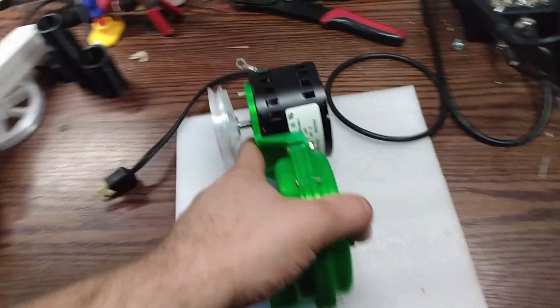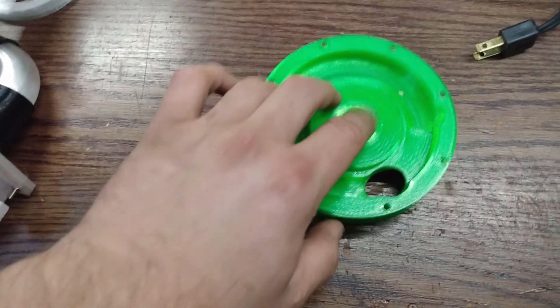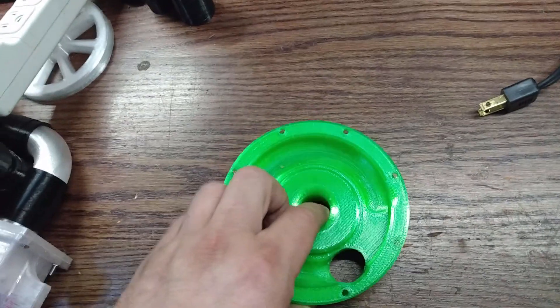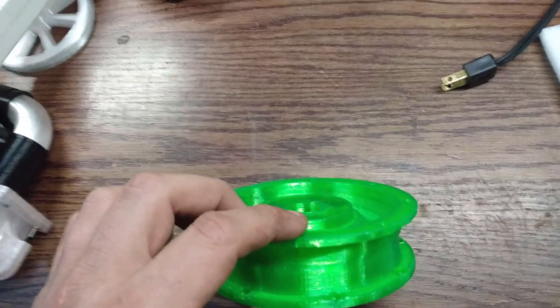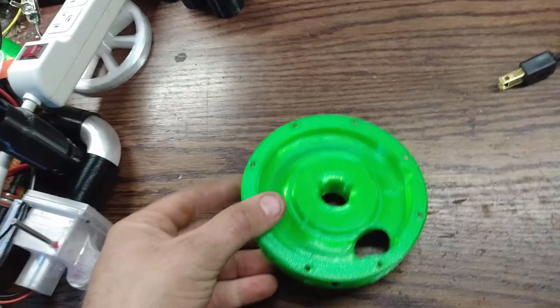I've been throwing a couple of ideas around in my head. Essentially I need to make the housing longer or the travel path longer. The easiest way to do this would be to double it up or series them. That brings me to this — this is the center section of my two-stage housing that I'm currently working on.